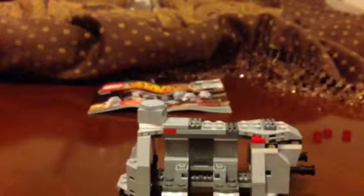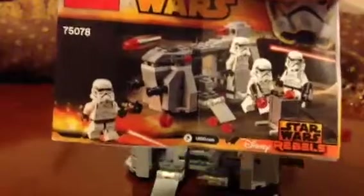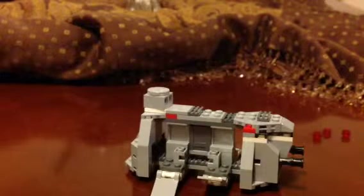I like this set. Oh yeah, I forgot something — this is how the instruction booklet looks. It's pretty small, only 34 pages.